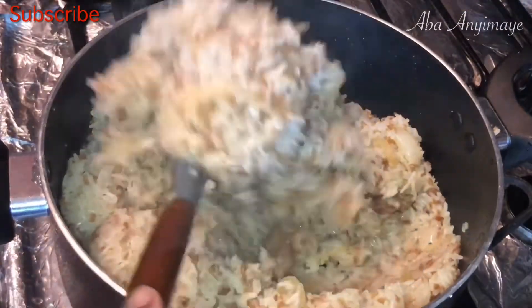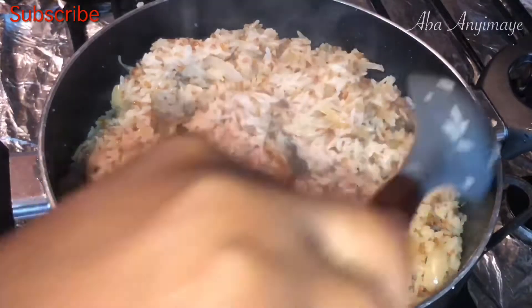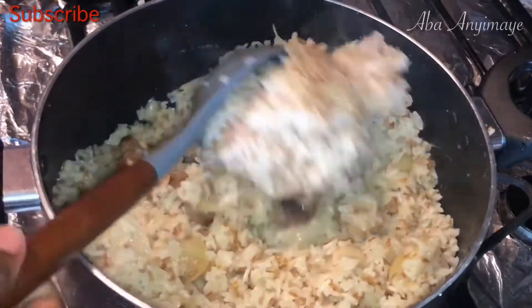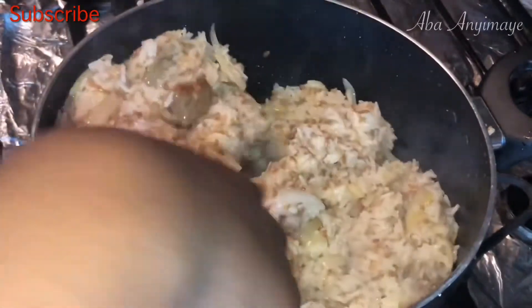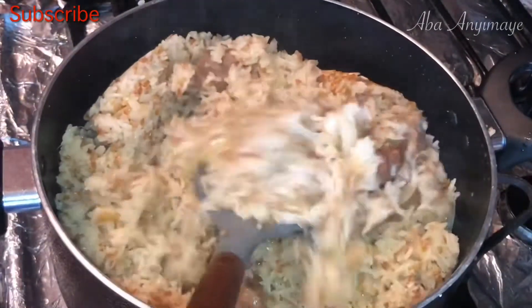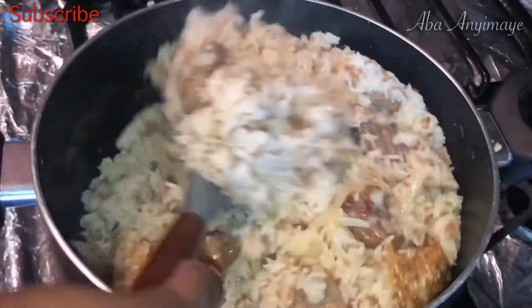I'm going to cover it with some parchment paper to trap the extra moisture, and then give it another fluff. At this stage the rice is actually done — this is how we like our rice. And do you see that little bit of kanzo forming? Yes, it's all about that kanzo — it's very delicious.